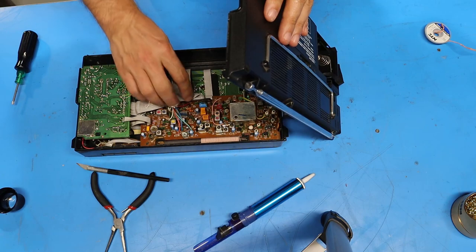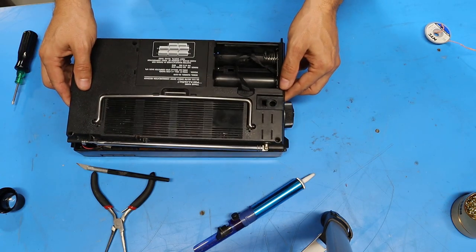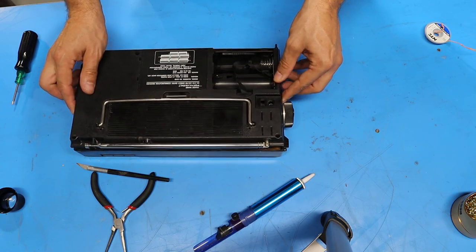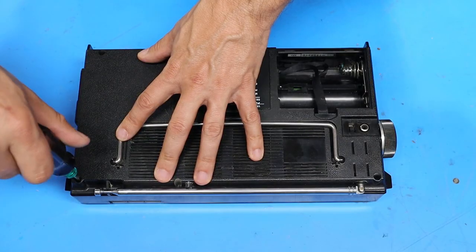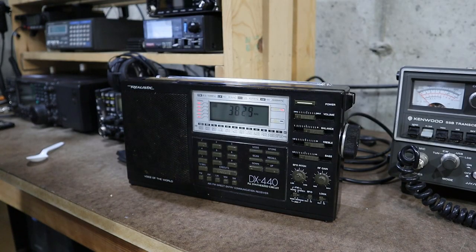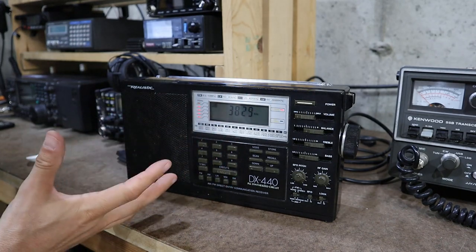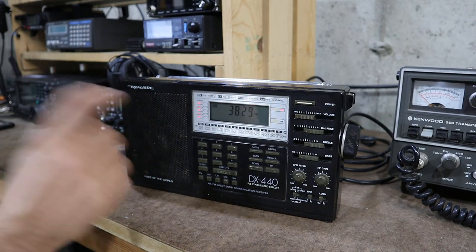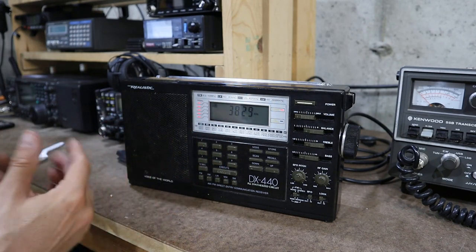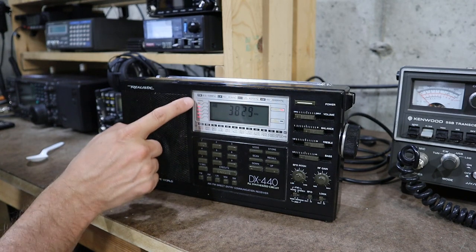So the guy that was calling CQ earlier for the New Jersey QSO party isn't on anymore, but there is some kind of a net here now. If I turn the volume up you'll be able to hear all the stations, and you may also be able to notice we even have a signal meter now.